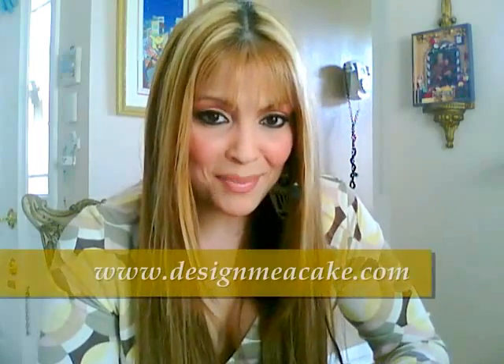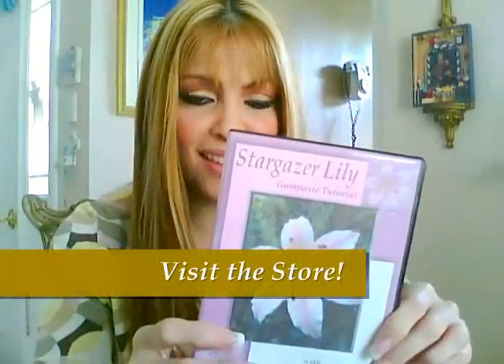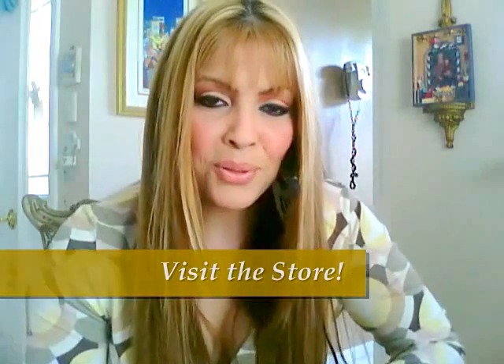I want to do another DVD — another tutorial — where I explain more about the gold and the silver, the difference between edibles and non-edibles, and how to paint with them. So that hopefully will be my next tutorial. I hope you like this tutorial. Visit me at www.designmeacake.com — we've got a new DVD there. Hope you enjoy the tutorial. Let's get started.